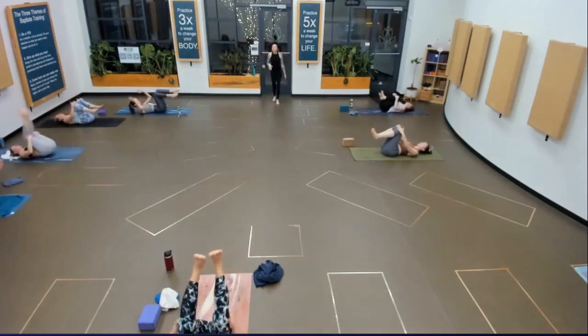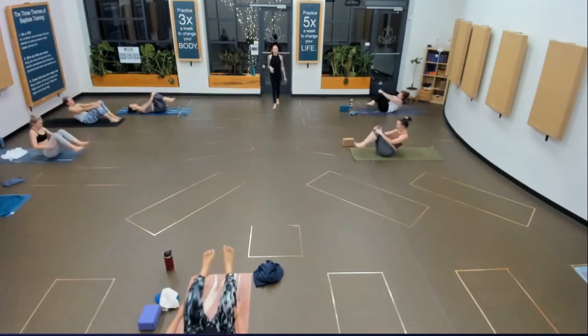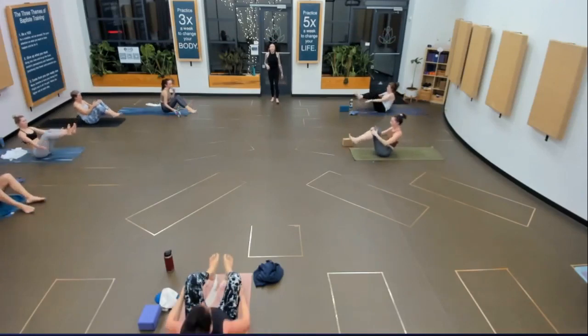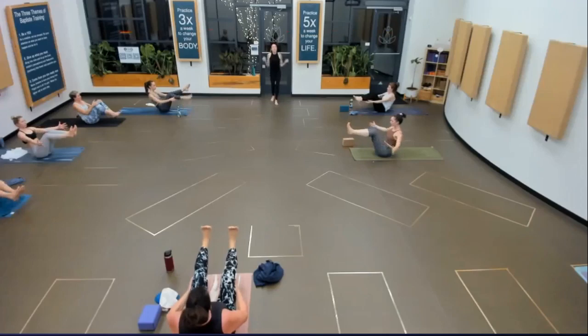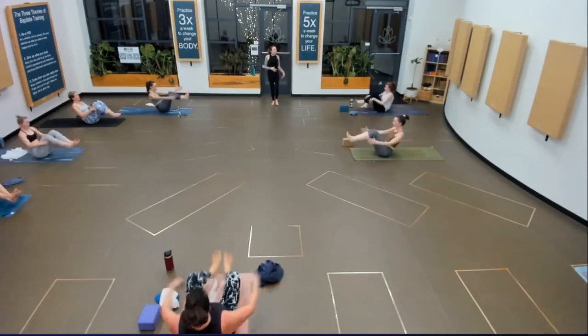We'll all meet in boat pose — rock all the way up. Feet on the floor or lifted. Hands behind the shins for support or lifted. Chest lifted. Now pull the jawbone straight back towards your neck. One more breath. Hug your knees into center.